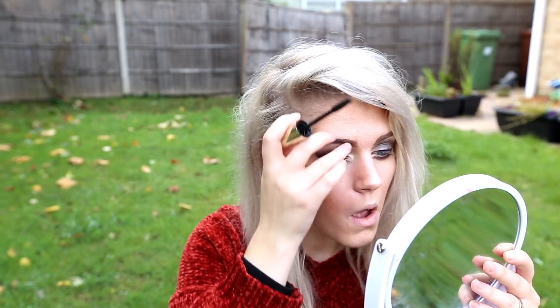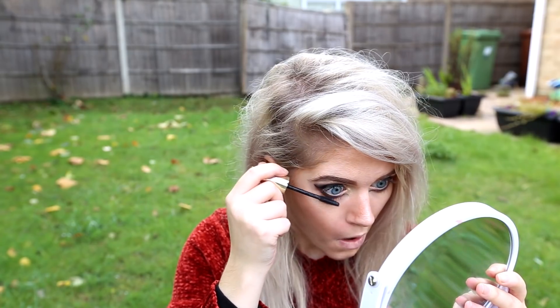Now I'm going to be using mascara. Now for eyelashes.